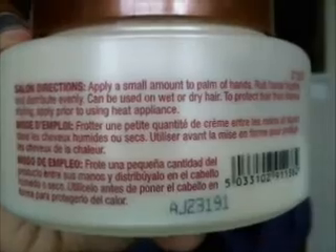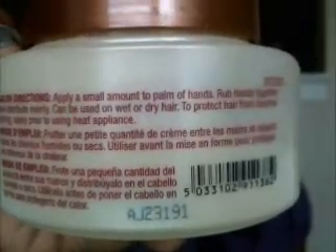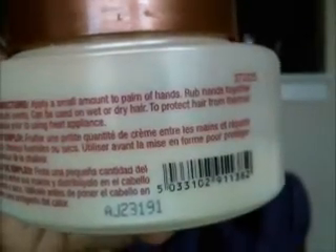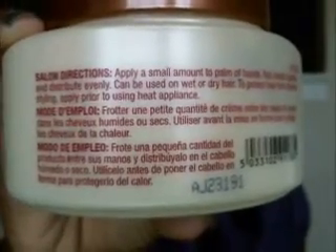On the back it says: apply a small amount to palm of hand, rub hands together and distribute evenly. It can be used on wet or dry hair. To protect hair from thermal styling, apply prior to using heat appliance.